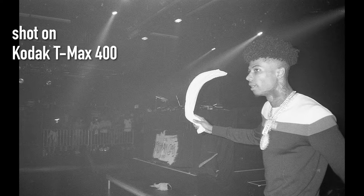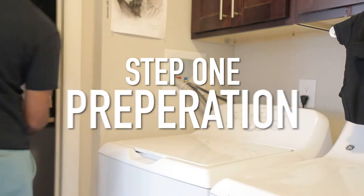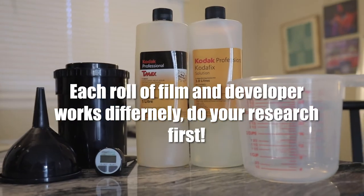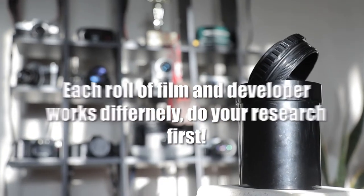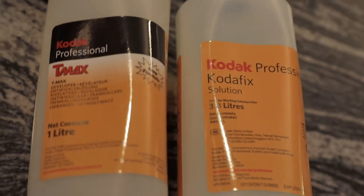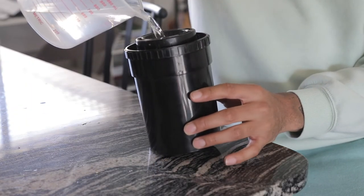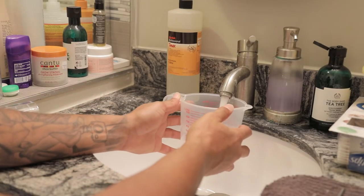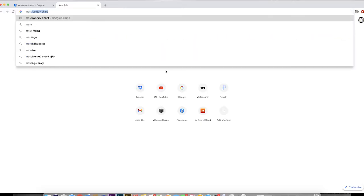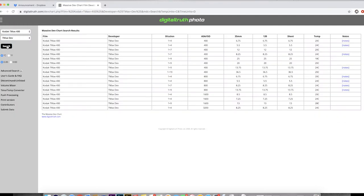There are five main steps to developing your film at home. The first step is preparation — before you do anything you want to know what tools you need and what those tools do. You'll definitely need a Patterson tank, some type of developer, and some type of fixer solution. I personally use Kodak T-Max developer and Kodak fixer solution. The developer is the chemical that makes the image visible on the film, and the fixer basically makes the image permanent. Each developer requires a different temperature and time — if you go to digitaltruth.com or Google the Massive Dev Chart, you can type in your developer and film type and it will tell you the exact temperature and time you need.